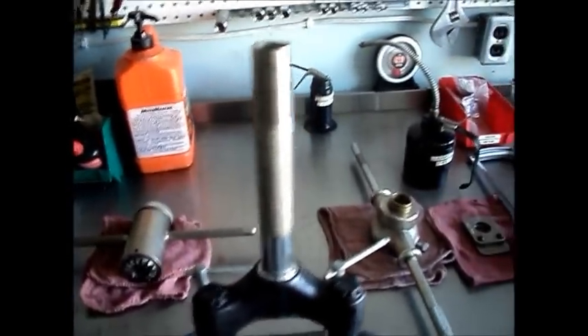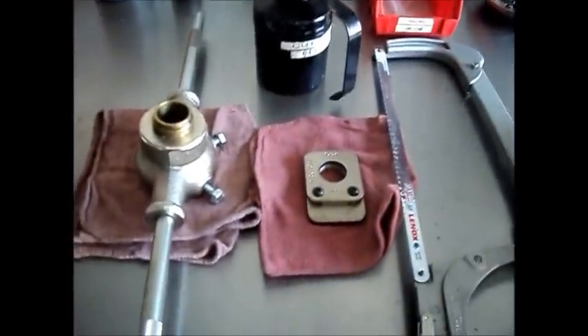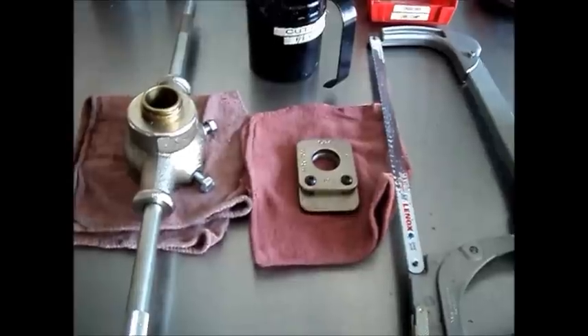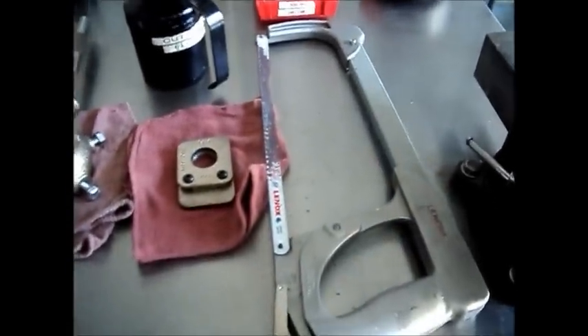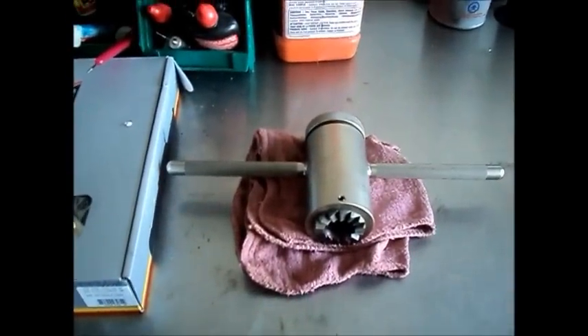The tools we'll be using for the job is a threading die, a tube cutting guide, a hacksaw, cutting fluid — very important — and a fork crown race milling tool.